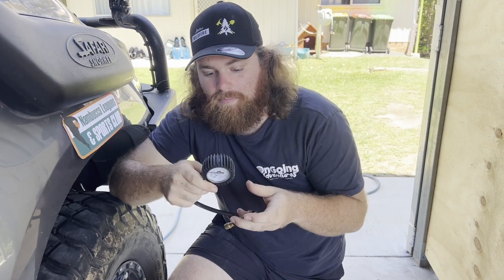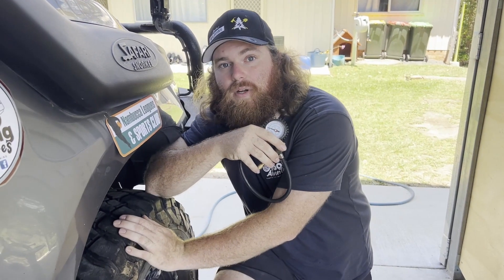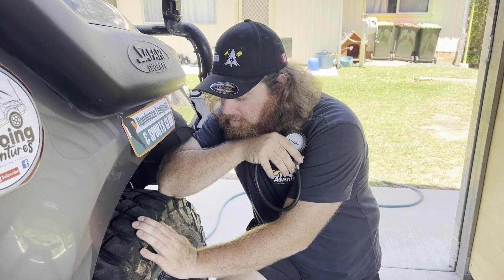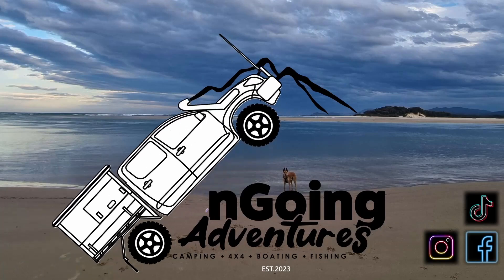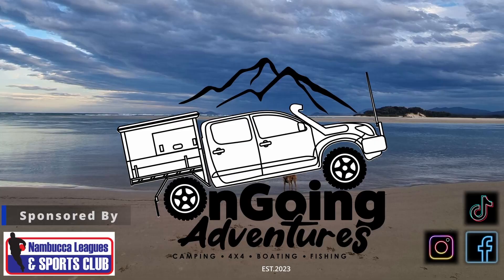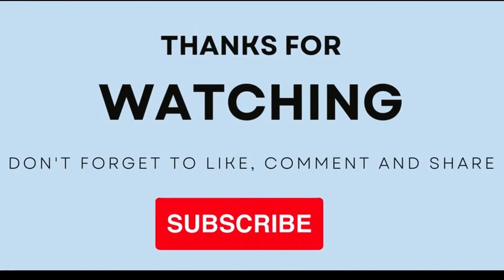I'll always also carry my manual tire deflator just because I might need to change pressure on the fly depending on what I'm doing. Knowing your pressures is important - especially for beach driving because depending on how soft the sand is, you might have to go from 20 down to 15 or even 10 PSI. I hope this video has been handy for you guys. Keep tracking and I'll see you out in the field on Ongoing Adventures. Thanks for watching - don't forget to like, subscribe, and share, and I'll catch you on the next one.